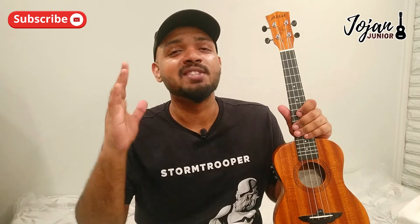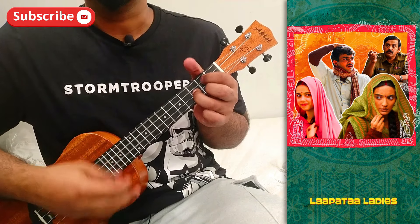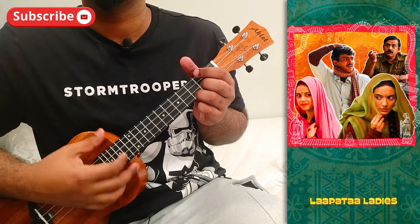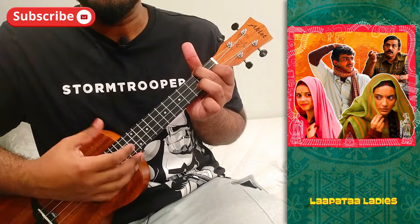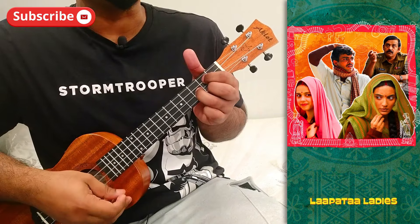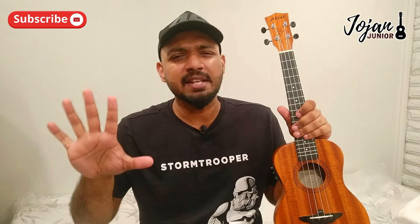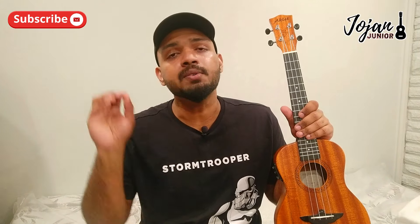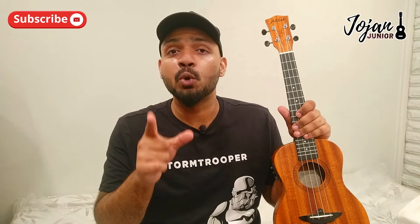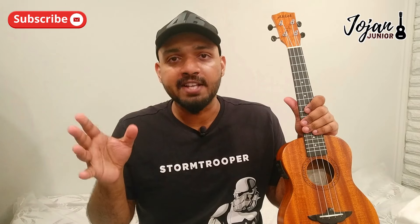I'll be showing you a small glimpse of the song right now. The song contains just five chords — it's pretty simple. Though it's just basic major and minor chords, it can be tough. I'll be explaining the song to all levels: beginners, intermediate, and advanced. If you don't have a ukulele, open the description box to find purchase links and choose according to your price range.